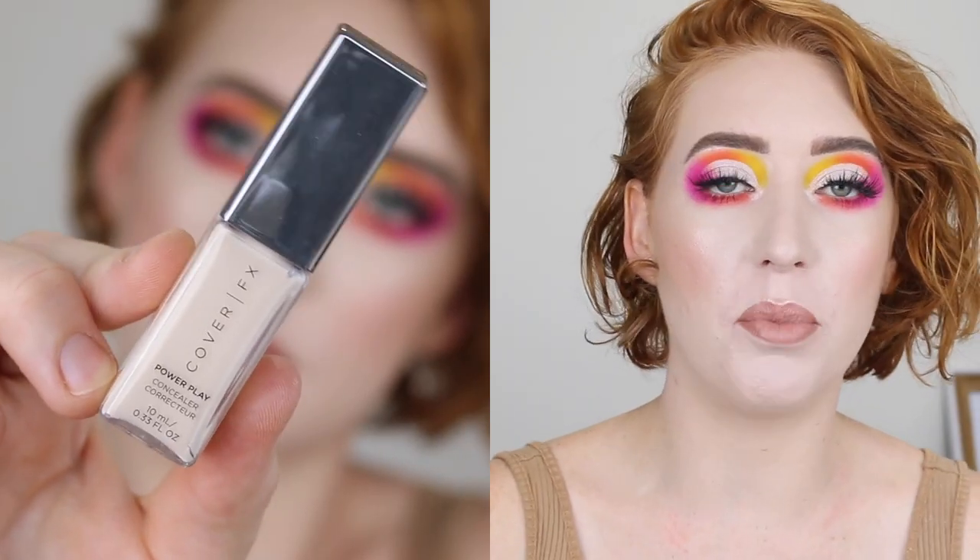Hey guys, today I am going to be reviewing the Cover FX Powerplay Concealer.